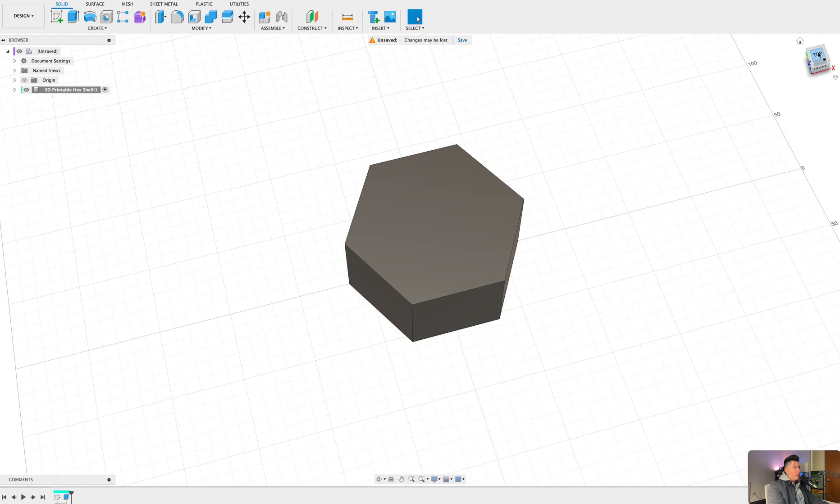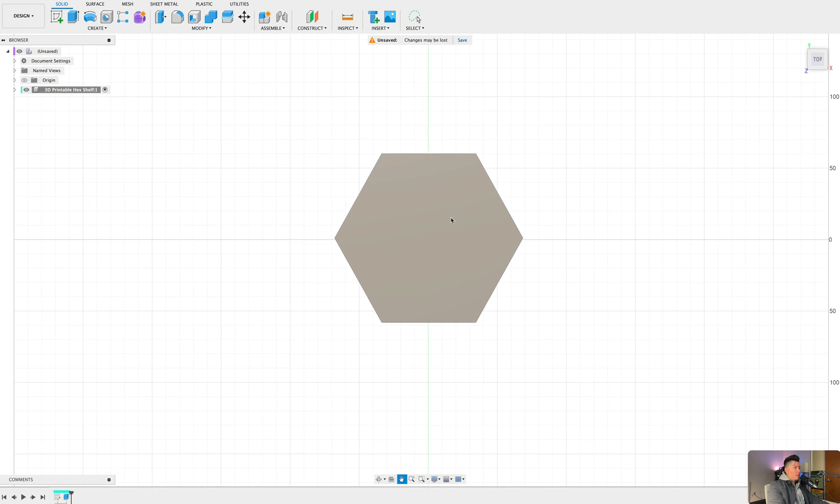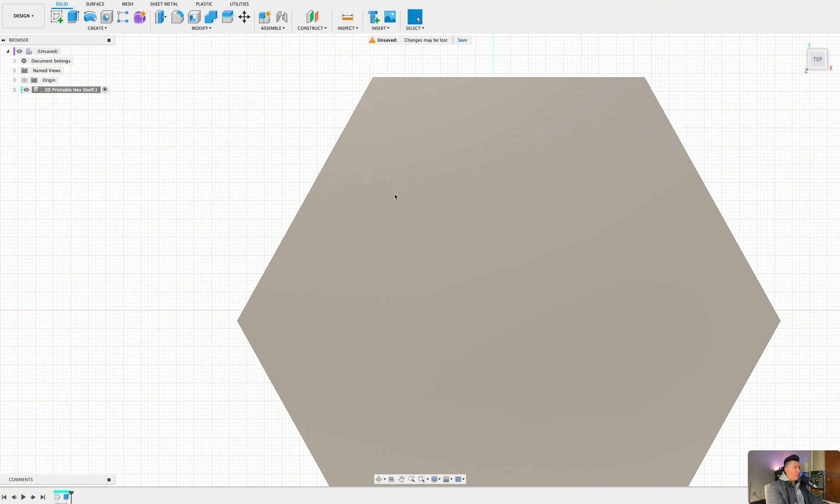From here we can create some slots for our design as well as some hooks so we can connect these pieces together. We want to create hooks at the very top and the sides. Where we slide parts in will be opposite — if this part has a hook, this part has a slot, and vice versa. Let's go ahead and get started with that.